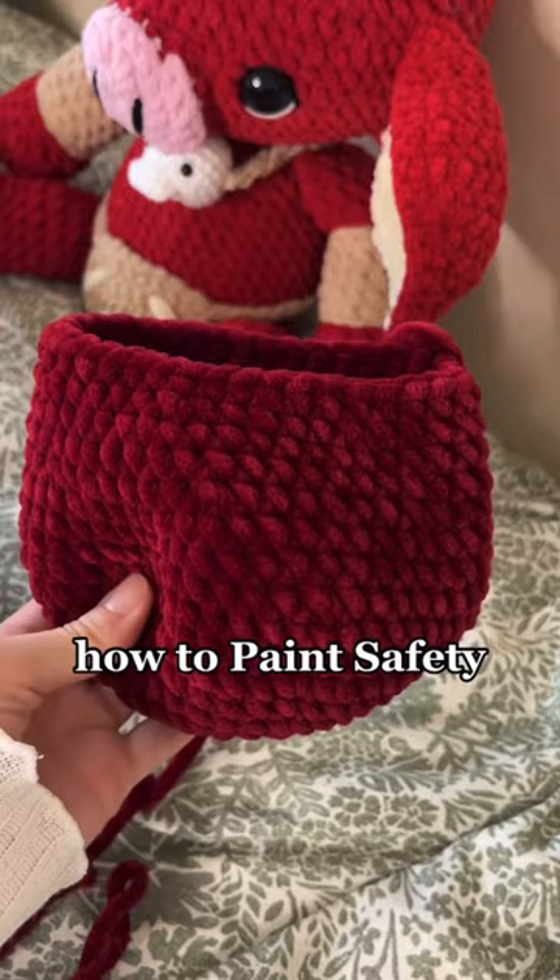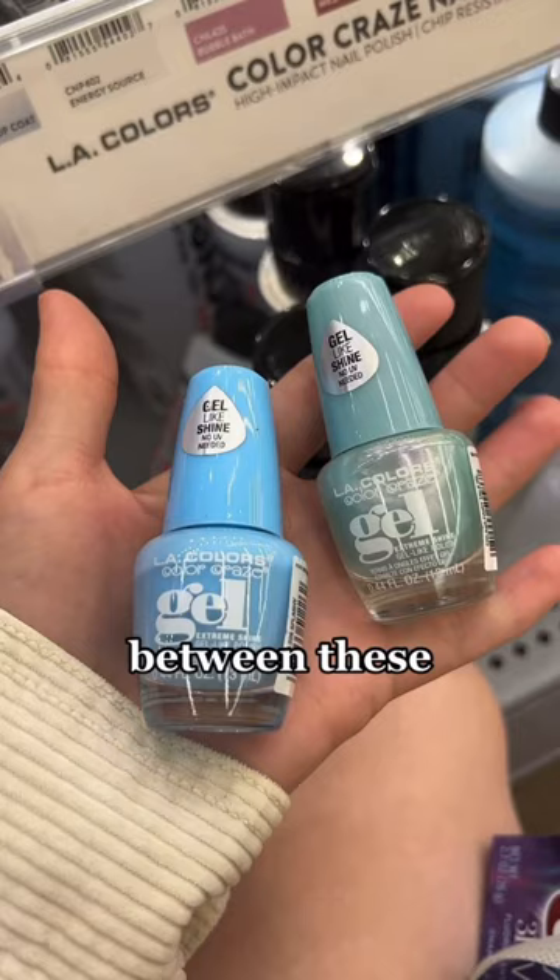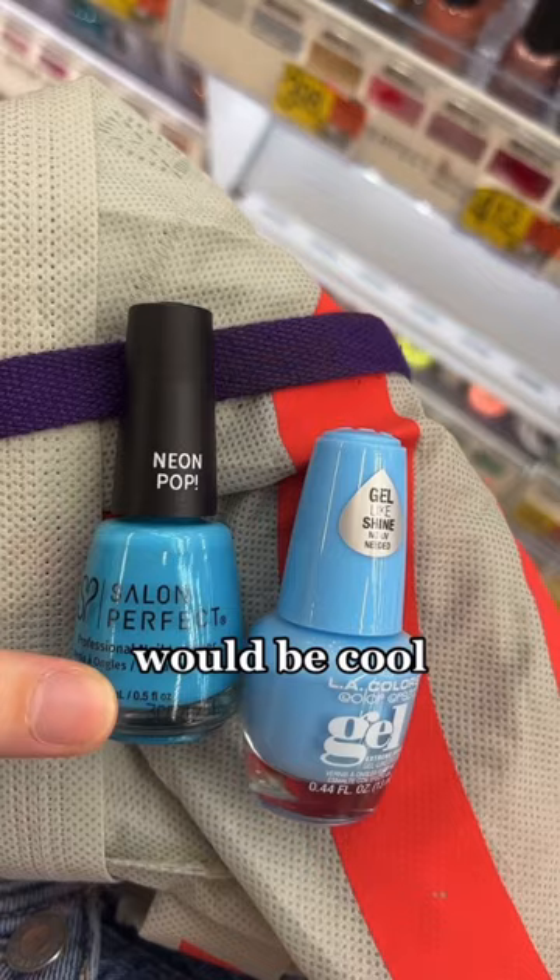I went to Walmart to buy some blue nail polish and was stuck between two colors. I ended up going with the left one, second-guessed myself and thought maybe the brighter blue would be cool, but I ended up going with my original vision. I grabbed some 24mm safety eyes and went to work.